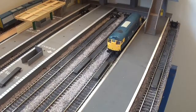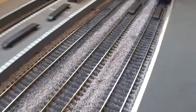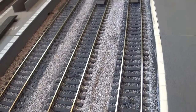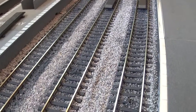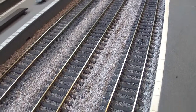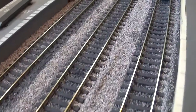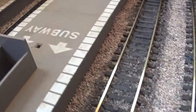I've ballasted, as you can see, and I've started weathering the ballast. I don't have a spray gun and I don't actually have any proper paint, so it's watercolour which I've mixed — greys, browns, and blacks. I've done the undercoat sort of thing to start with, making it look dirty and grimy.